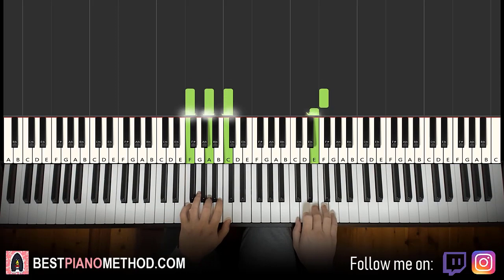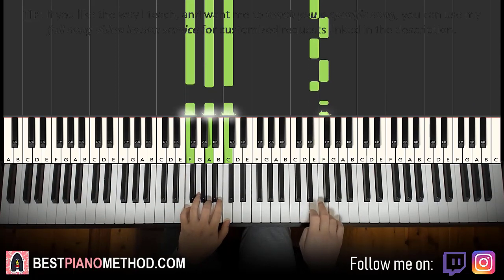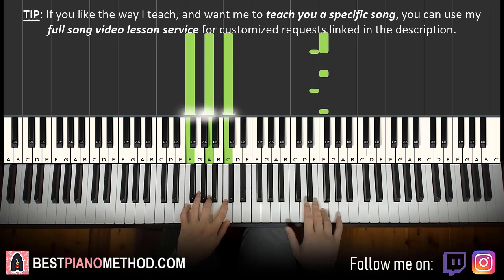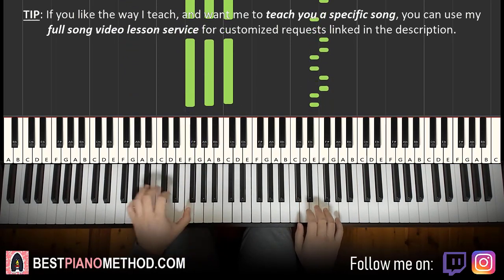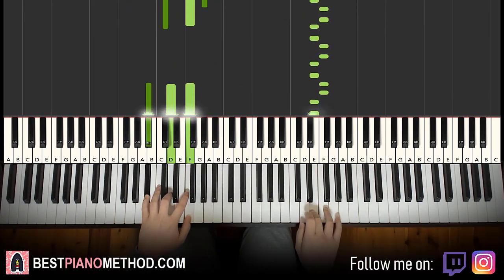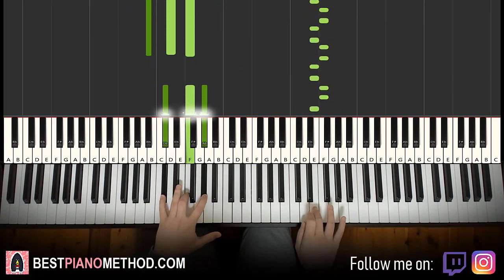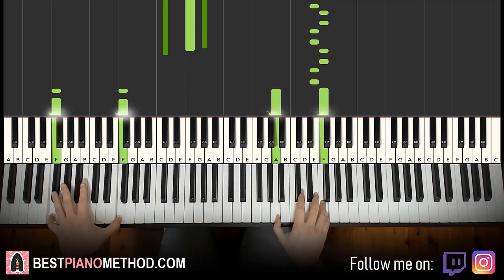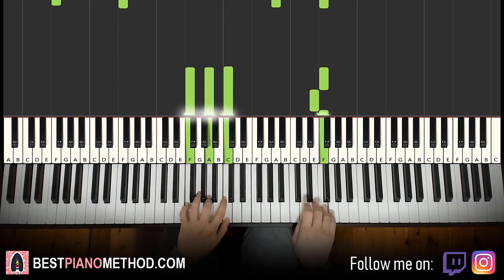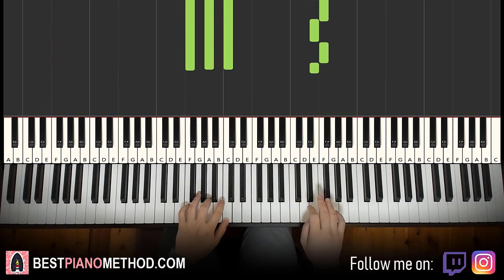So it goes like that — you do something like that. Because in the original at the start it just plays single, and then doubles up on the two Fs and two Es.